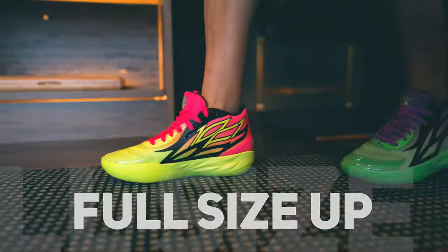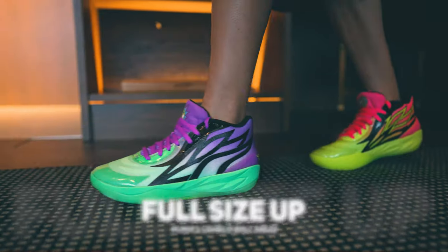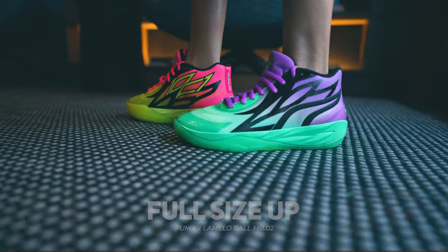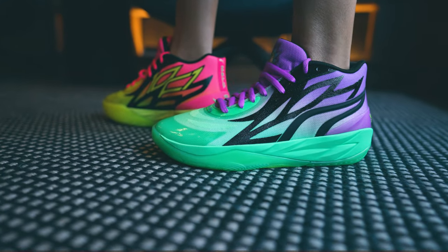For size and fit, I typically go a full size up on these. I just feel like they run a little bit more on the snug side. I would highly recommend going at least half a size to a full size up.